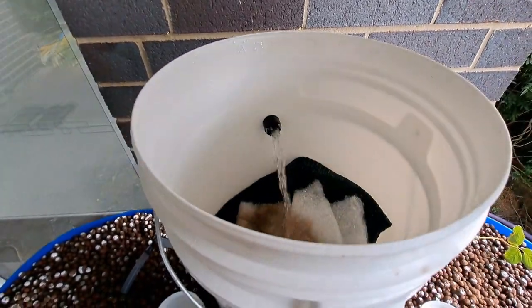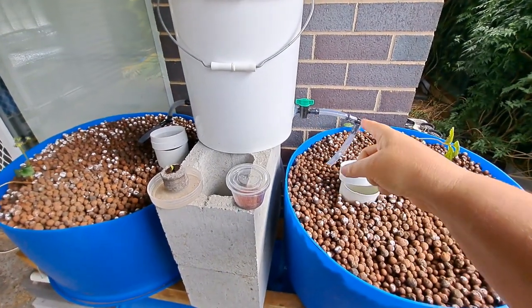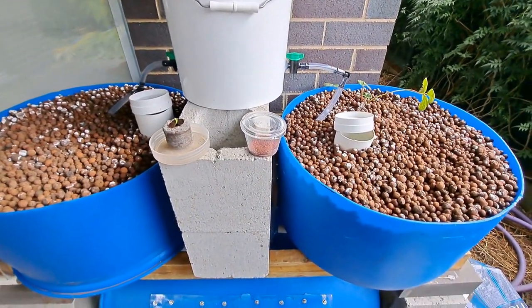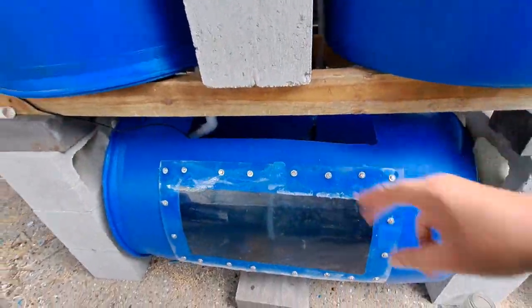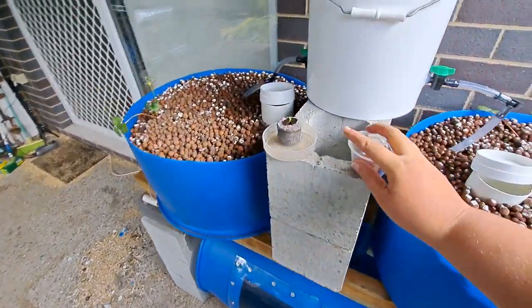This is a solids separator — just a DIY one, but it works well. You can see it's catching solids. It's also got some filter media from my other aquaponics system, with valves on either side. It comes out, filters down through, and then back into the tank — pretty basic.